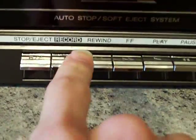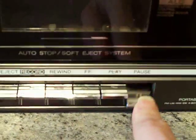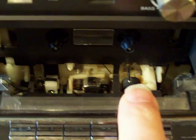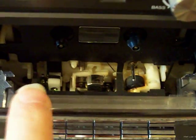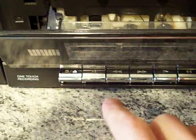All of the usual controls on the tape deck. We've got stop and eject, the all-important record button, rewind, fast-forward, play, and of course the old pause button. Let's open up the cassette compartment and have a look in there. Again, very basic, but it's there. You've got your record and playback head there, your pinch roller, and the erase head on this one.